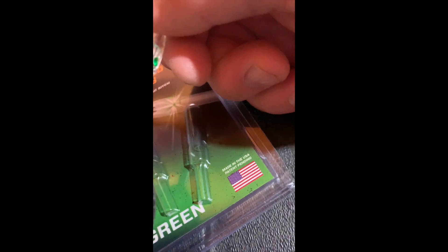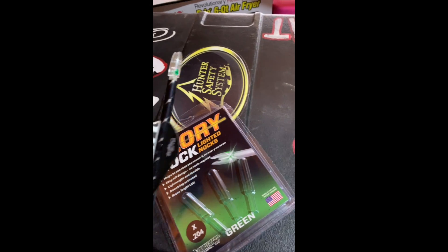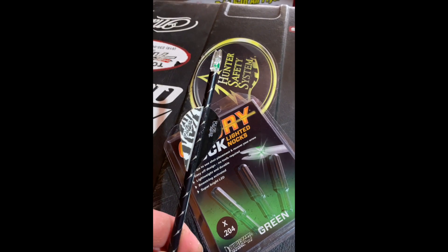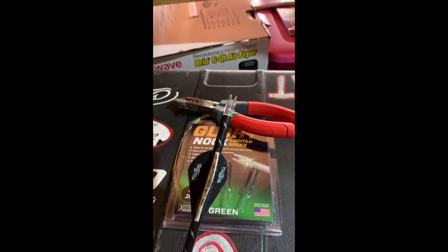I do have pliers, and it looks like I'm going to need them. It's a little tight, but I'll get it all the way in, shoot it, and see what happens. All right — used the pliers, got it set.